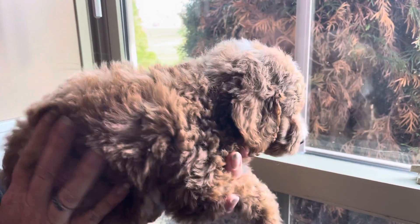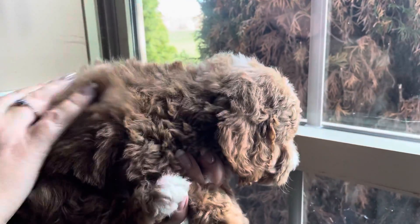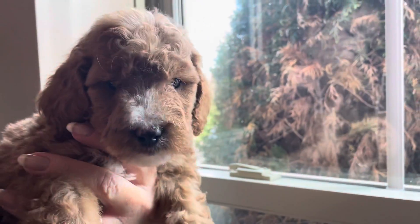This is the black male from Biscuit's litter. He's a dark golden color. He has a wavy to curly coat. He has white on his head, on his nose, and chest and paws.